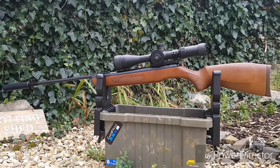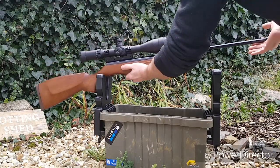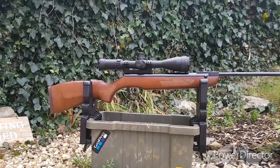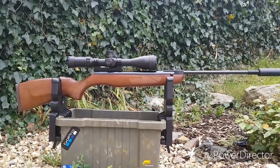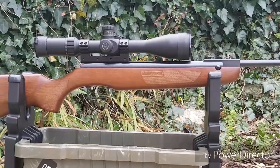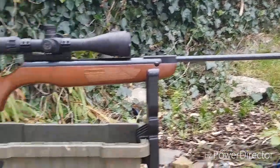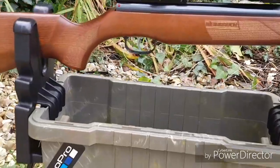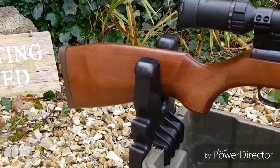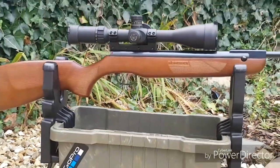I'll just move the rifle around a bit so you can get a better view of the other side. I think you'll agree it's quite a pretty-looking rifle. The bluing is a nice finish and it shows the stock — got some nice grain on it there. I'll cut to some footage now of the rifle being tested.